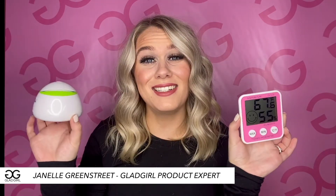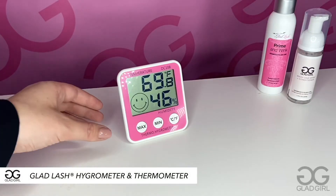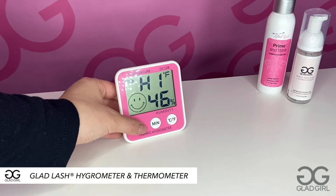If you're dealing with the dreaded dry air that can be a killer for lash extension retention, then look no further with GladGirls Hygrometer and Humidifier. Hi there, lash lover. Today, let's take a look at how we can keep your temperature and humidity perfect for the best lash extension retention.